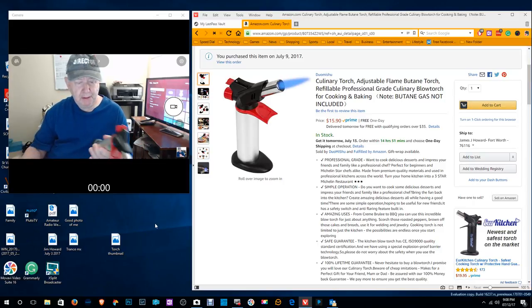It's described as professional grade, feels quality-made, and I like the adjustment for the flame and the starter — where you just hit the button and start it up.